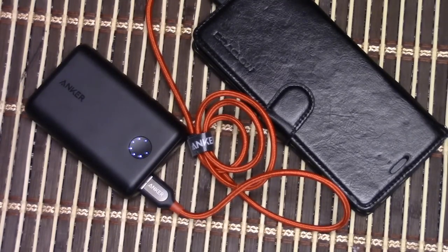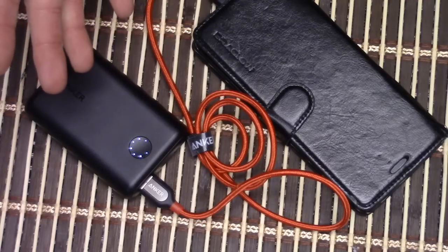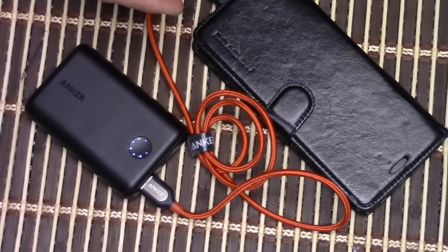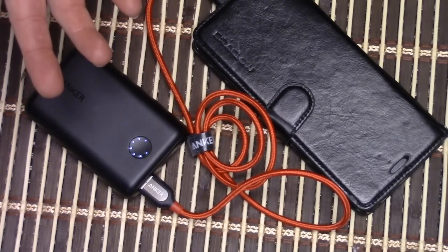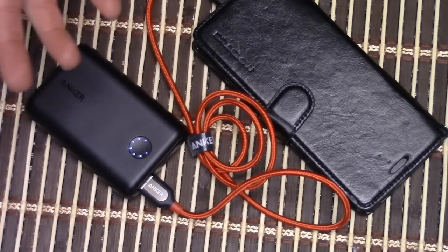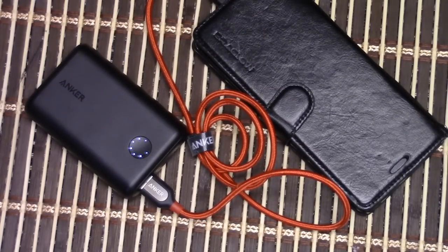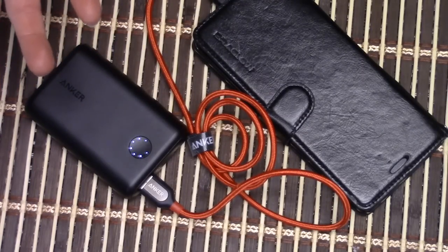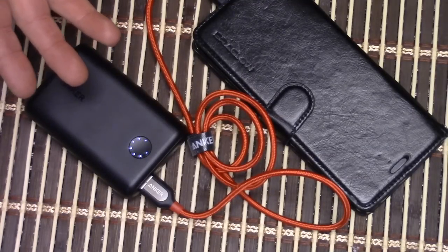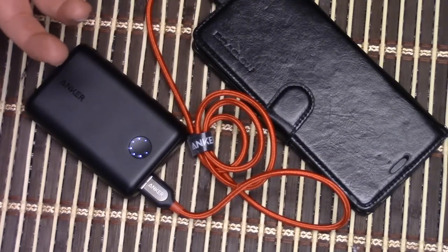I also purchased some new Anker PowerLine Plus cables — there are too many Power-this and Power-that names. I didn't plan on mentioning the cables but here they are. Because I got the Note 8 I had to get some new USB-C cables. I've been bouncing back and forth between micro USB and USB-C: first I had micro USB, then I got the Note 7 and had to get USB-C, but the Note 7 turned into a bomb so I had to give it back, got an S7 Edge, and went back to micro USB. Now I'm back to USB-C again, so I got these cables because they just last longer.